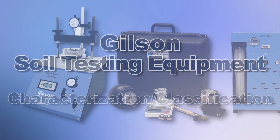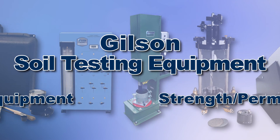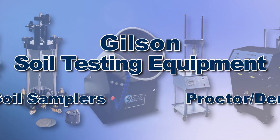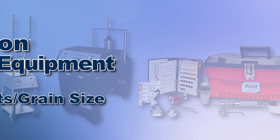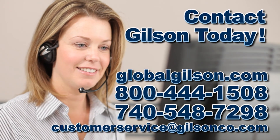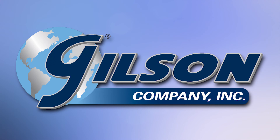With Gilson's complete family of soils testing equipment offering a wide range of performance features and capacities, Gilson has the right equipment to fit your need for fast, accurate, and reliable soil determination needs. Be sure to check out all our products listed in the Gilson catalog and on the Gilson website. Gilson — your industry leader in materials testing equipment.